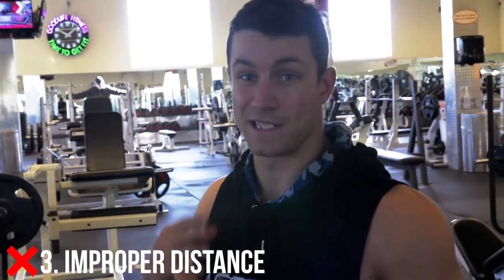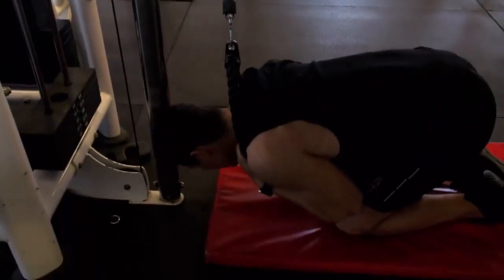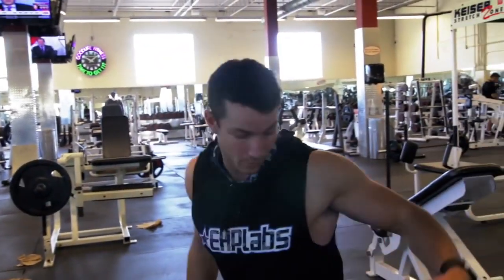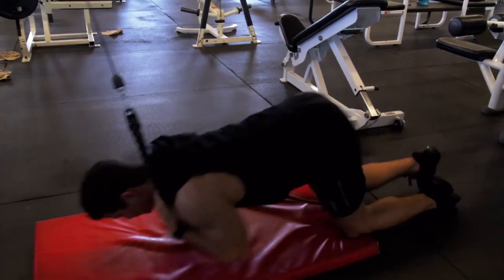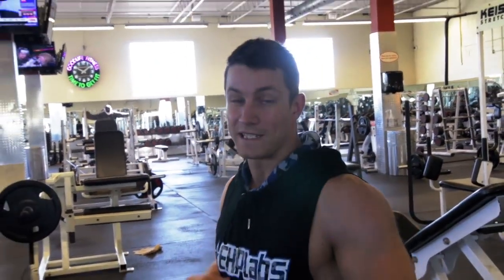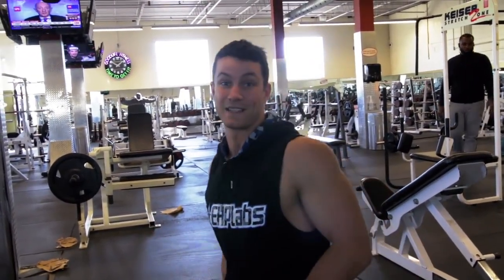Common mistake number three is distance. So many people like to go way too close — by going too close it's going to be limiting your range of motion. A lot of people also think they're going to be working their abs more by going far back, but this is also going to be limiting your range of motion. I highly recommend finding your sweet spot, making sure to get a nice squeeze and a nice contraction, not limiting your range of motion, and getting the most out of this exercise.